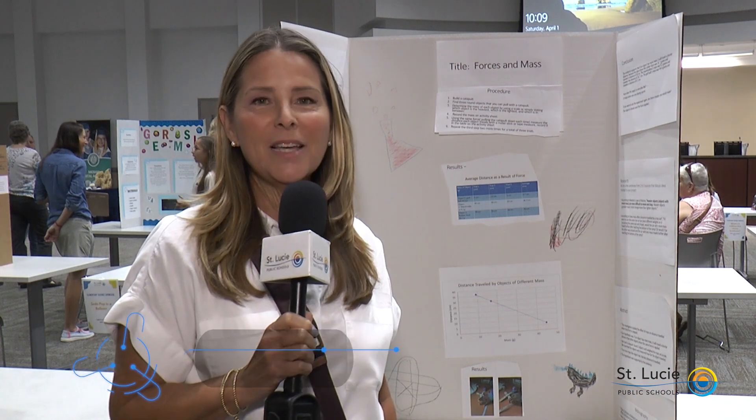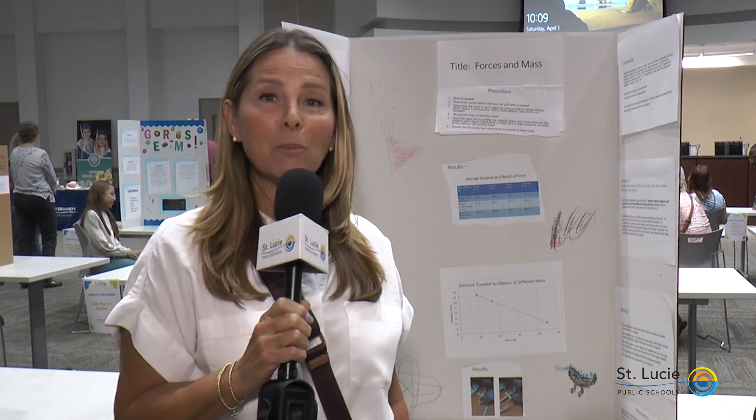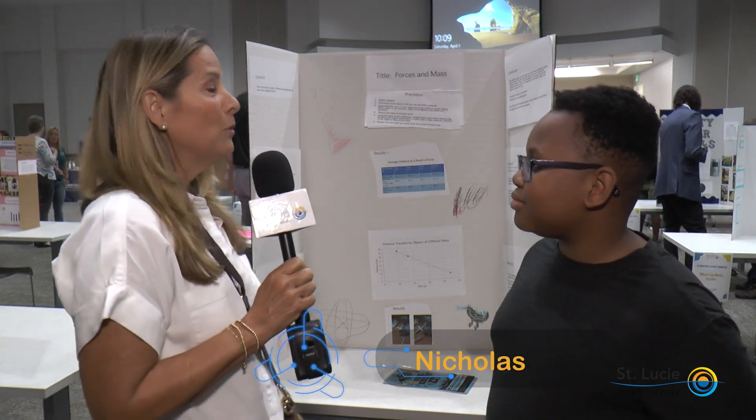I'm Jean Zimba. I'm the principal for Mosaic Digital Academy and I'm excited that our students are participating in the elementary science showcase here at the district office. I'm excited about having our students participate because we are expanding our science inquiry at the middle school level. We've done very well in the past but we really want more participation, so we've invited our elementary students to participate and they've come out, done their projects with their peers, and had lots of exploration time. I'm here with Nicholas, who has a project on forces, motion, and mass.